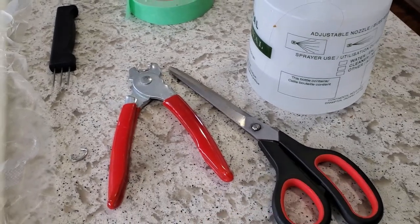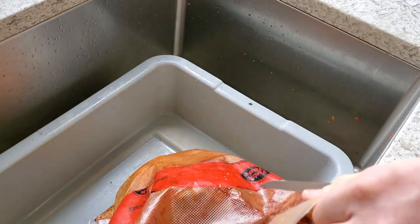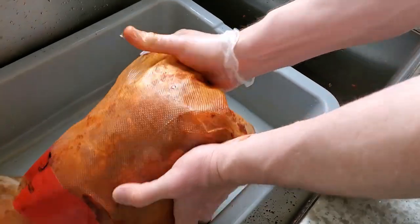I've also got hog ring pliers, a sausage pricker to use on the collagen casing to help eliminate any possible air pockets, and of course scissors. So we've had 45 days and this is very well cured — let's take a peek.